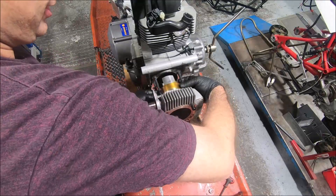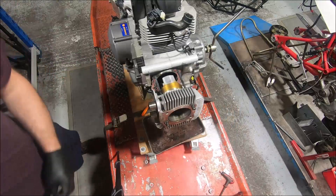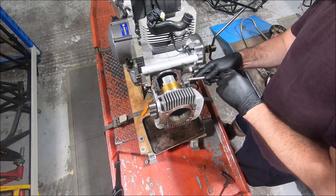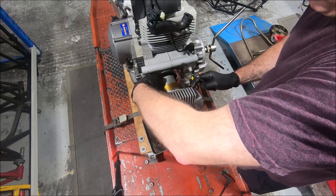Sometimes the pin will just push out - and it does, which is nice. Three-eighth socket extensions work really nicely for pushing piston pins out.